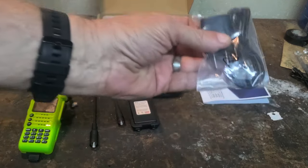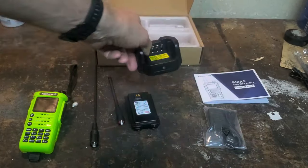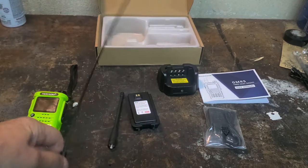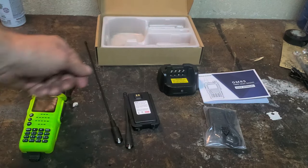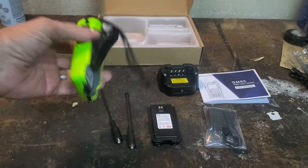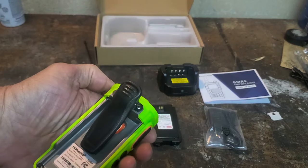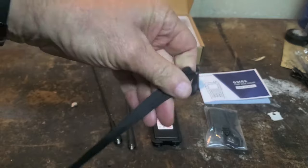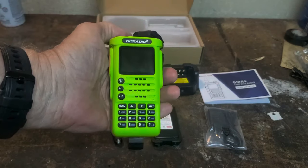You will find a charger and cable — a wall wart type of thing — and a charging stand which holds it pretty securely. You'll find two antennas: the short rubber duck and the longer whippy one. You will find a 2,500 milliamp hour battery. You will find a belt clip, which screws onto the back of the radio with screws and a tool — I don't know what I did with the tool, probably threw it away — and a wrist strap, which I have already installed, and you will find the TID Radio H8.